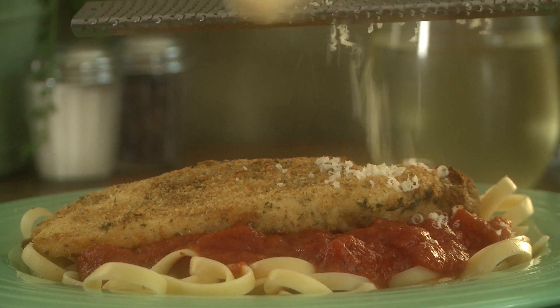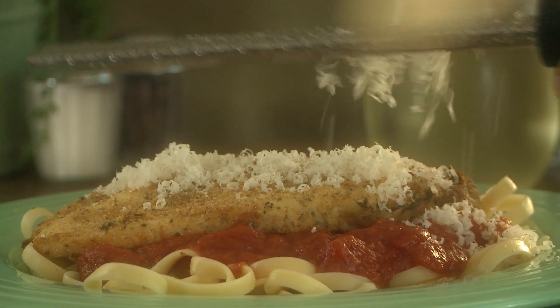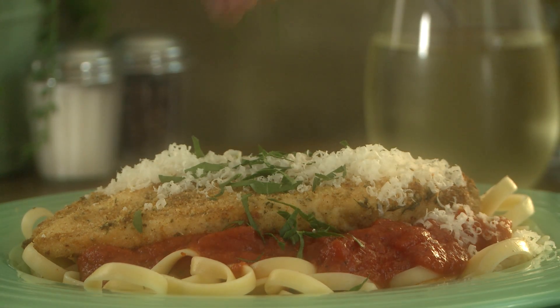If you're looking for a simple, flavorful, and juicy baked chicken recipe, All Recipes member Barb Isil delivers. Tender Italian baked chicken will satisfy your craving for crispy chicken without having to deep fry.